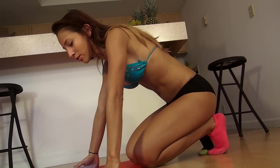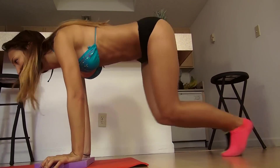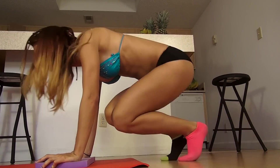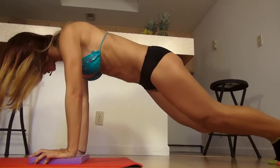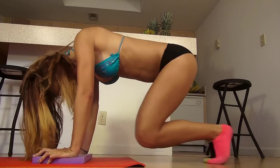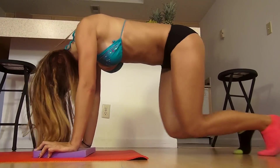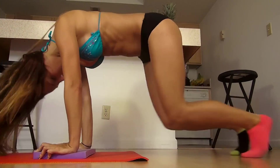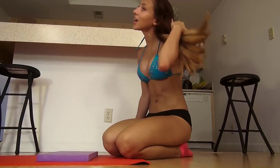So now we're going to do 30 plank crunches. You can be on your hands or on your elbows. Get in plank position. Use a crunch in and then push them back out. Please squeeze your abs. Those are 30 plank crunches.